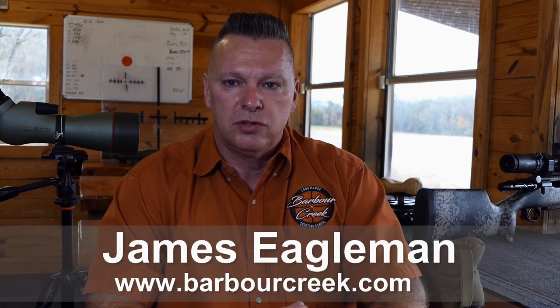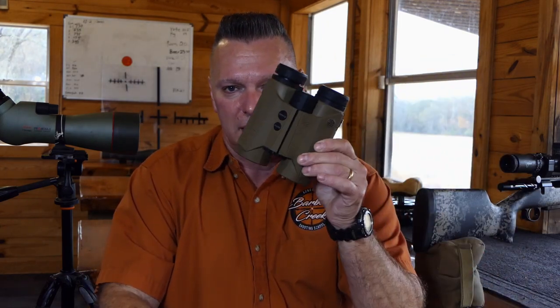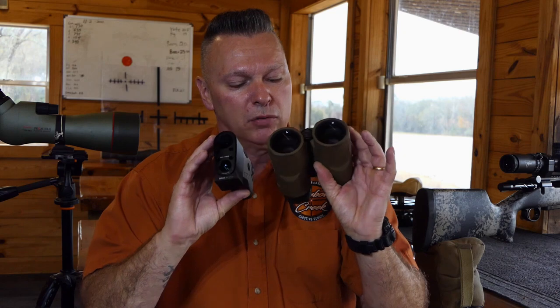Hey, James at Barber Creek Long-Range Hunting and Shooting School. Today we're going to be taking a look at the Sig Kilo 8000, or 8K, which is the little brother of the Kilo 10K — the binocular series. These are both phenomenal rangefinders; they're probably one of the better ones on the market that we've used.